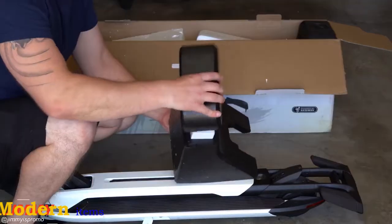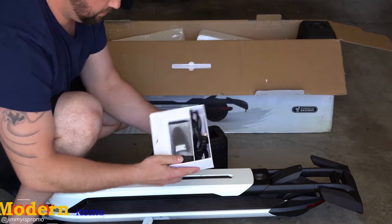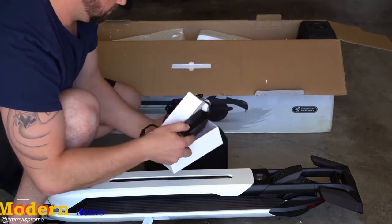You're able to set it down with the kickstand. Inside of the foam on the end is actually the user manual, the plug, and also fender replacements.